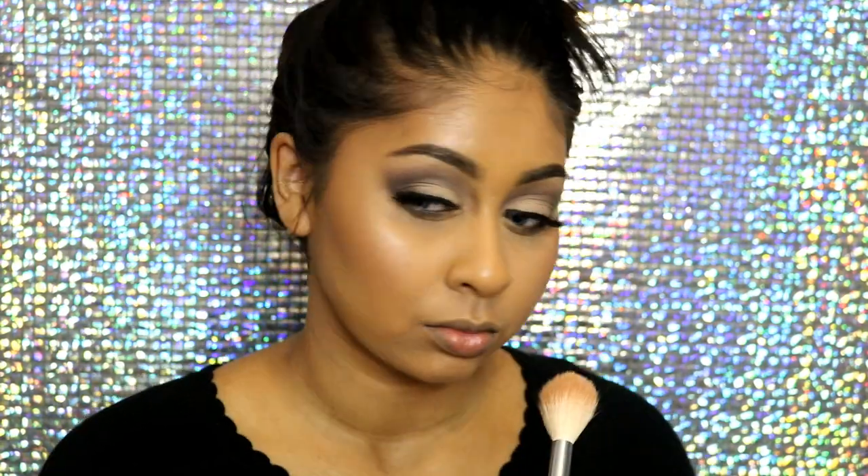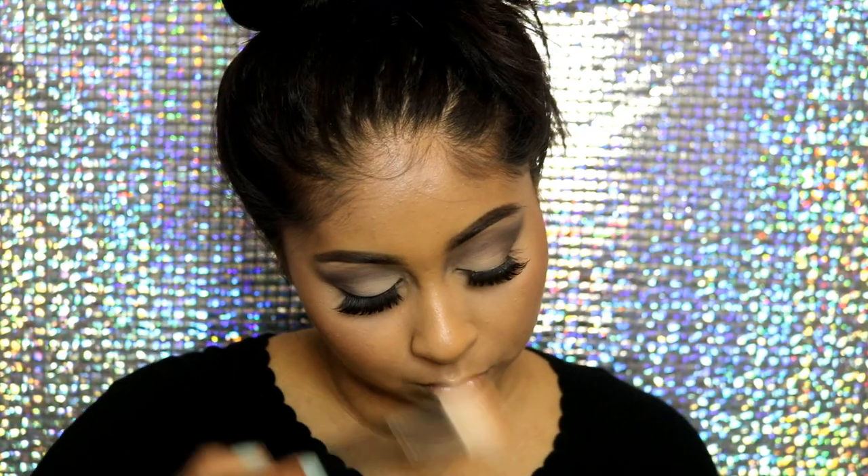When I was done I took my 17 Medium Bronzer and quickly set the contour, applying just the tiniest amount. Then I took my 17 Bronzing Rocks — these tiny little rocks — and used them as a highlighter. You're probably supposed to use it for your body, but it works so well as a highlighter and it's super super cheap.